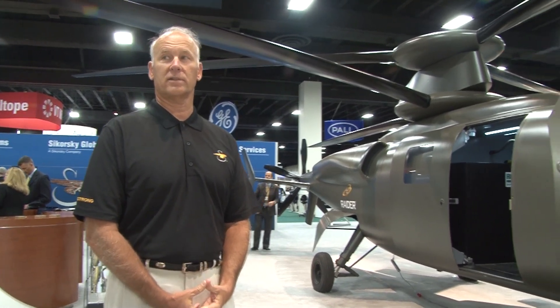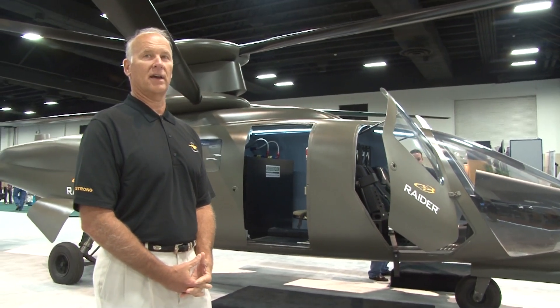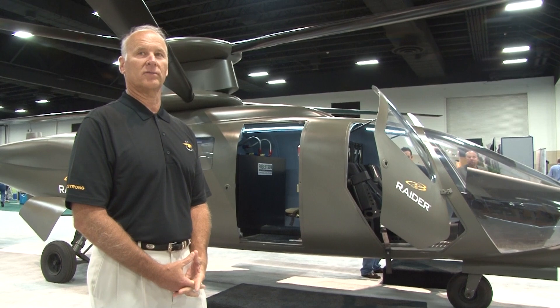We hope to compete this aircraft. If the Army ever decides to do an armed aerial scout program, we'd like to enter into that as a competitive option for the U.S. Army.